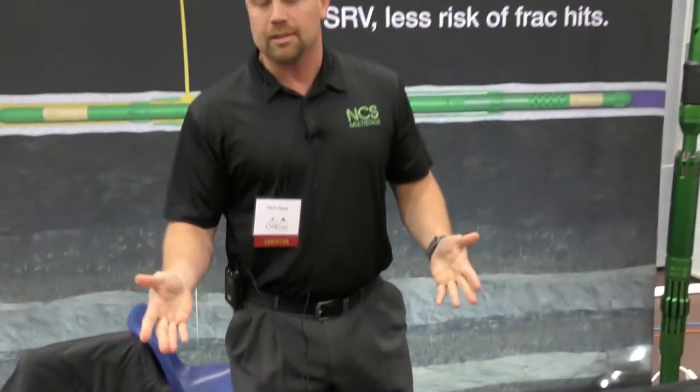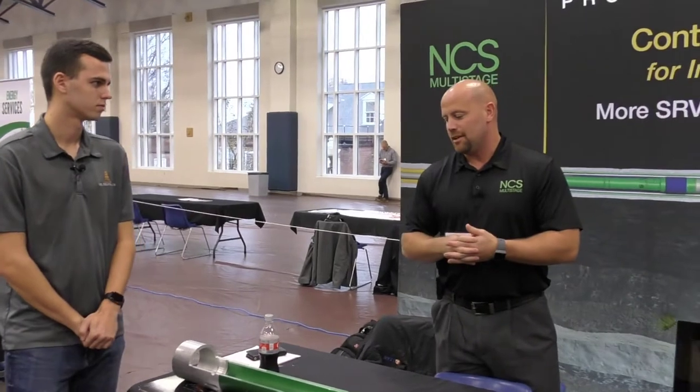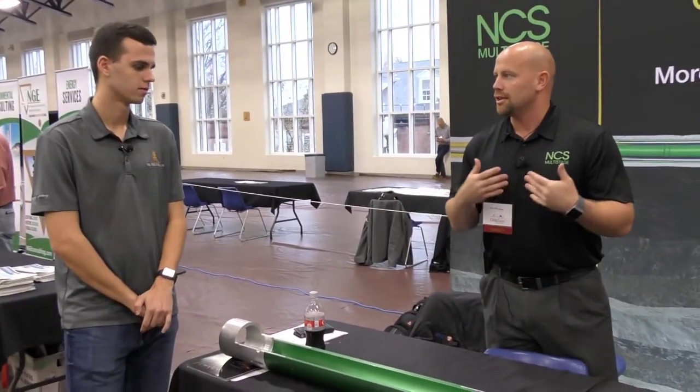Some of the main advantages of the tool are, as opposed to a plug-and-perf operation where you're going to have somewhere between three and five clusters per stage — three to five entry points into the rock — this allows you a single-point system. You're fracturing each one of those entry points individually, which is important because with four or five clusters per stage you're going to have varying pressures within the rock. This allows you to have confidence that you're using the same amount of sand, water, and energy at each entry point, so you're getting a consistent frack.